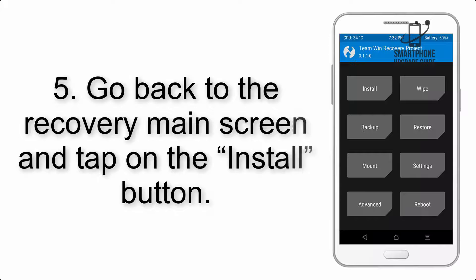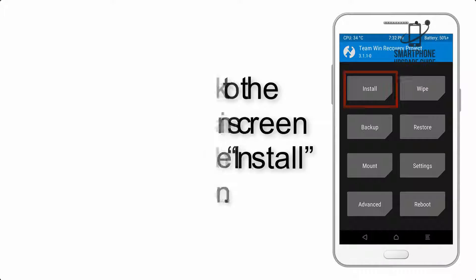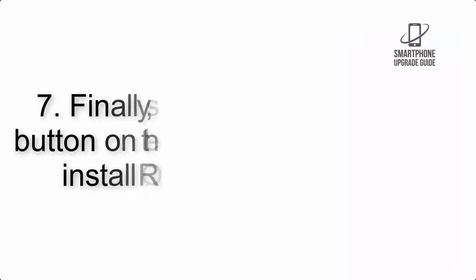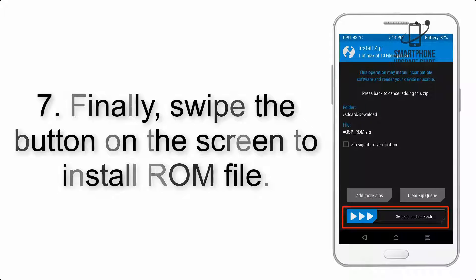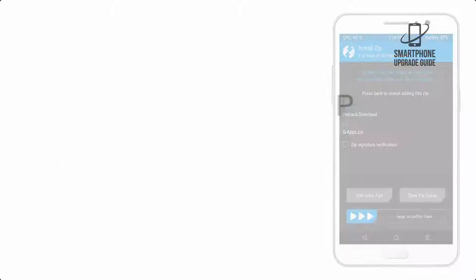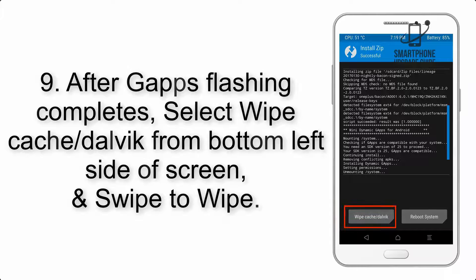Step 4: Swipe the button to wipe the device. Step 5: Go back to the recovery main screen and tap on the Install button. Step 6: Navigate to the storage and select the ROM zip file. Step 7: Swipe the button on the screen to install the ROM file.